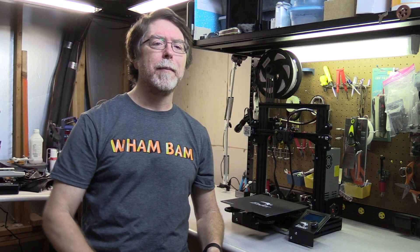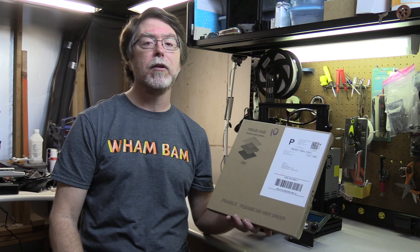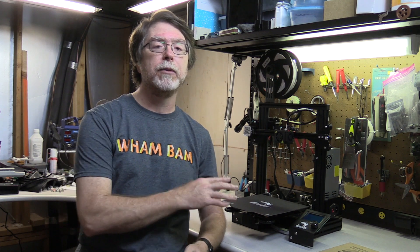Hi everybody, welcome back. My friend Peter Solomon at Wham-Bam Systems was kind enough to send me this Wham-Bam Systems Flexible Magnetic Build System for my Ender 3 Pro, along with this cool t-shirt. So I thought it'd be great if I did a video so you could see how to get the old build surface off of the printer and the new Wham-Bam System installed.